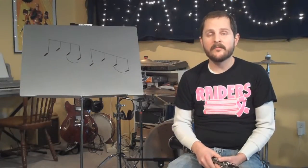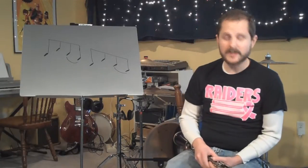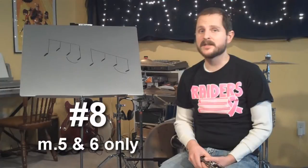So if you don't have number 8 checked off, hopefully this video will help you out with that. I picked measures 5 and 6 for you to play for me to show me that you have that skill.